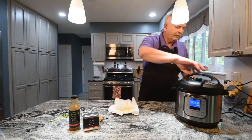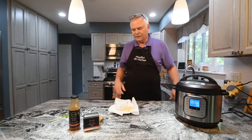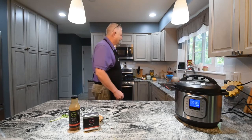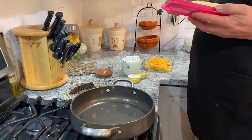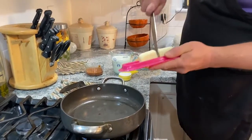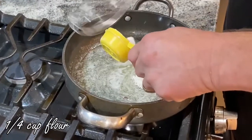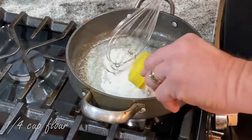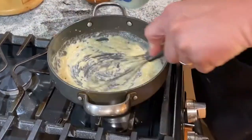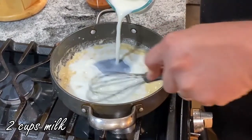We put the lid back on and now we're going over to the stove to make our roux. We start with three tablespoons of butter and a quarter cup of flour, and let the flour cook up nice. Then we add two cups of milk, continually whisking it in.